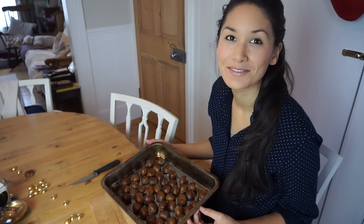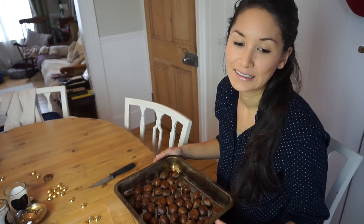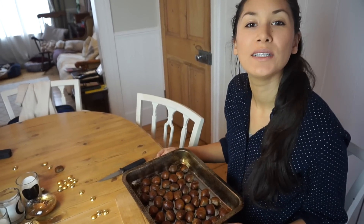In a fan-assisted oven. Or if you are American, I think it's equivalent of about 450 Fahrenheit — but that can't be right. I don't know. Google it. I don't know. 20 to 25 minutes.